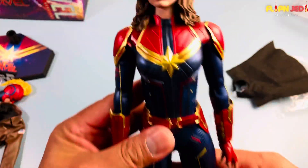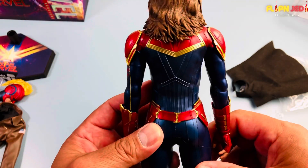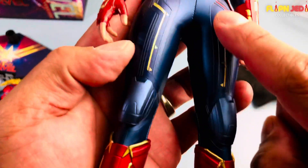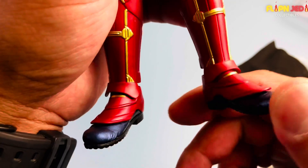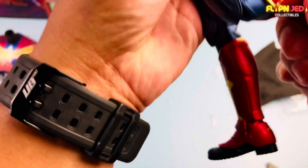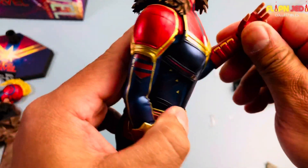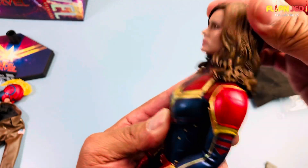The belt is all attached, and all of this is obviously removable. Let's look at all the details on her costume — I really dig this one better than her final suit at the end of Endgame. The short hair was just not it. The details on her boots are great. It's two pieces but one piece kind of blocks movement a bit, so you get some movement but not a whole lot. Careful with the knee.